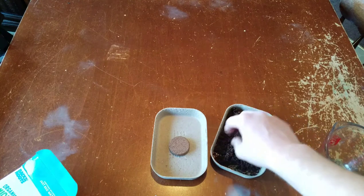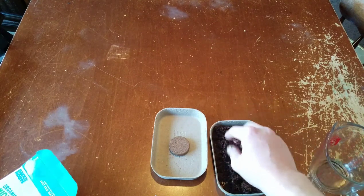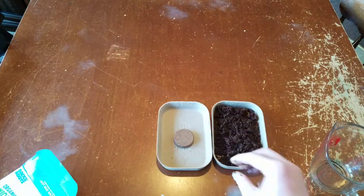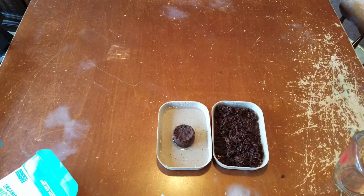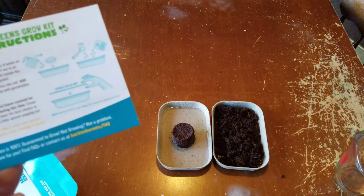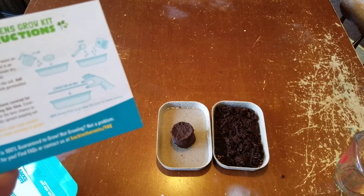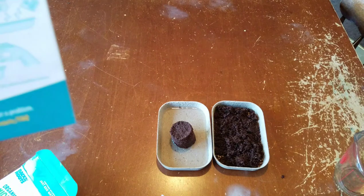That did not take too long at all. I might add a little bit more water. I'm going to go ahead and do that to the next one and then continue. So I added water to that one. As I was reading, it says spread it out like I did, and then add more water in one tablespoon increments until it's fully expanded. So I'll put tablespoons in there as we go.